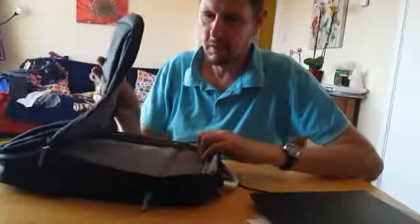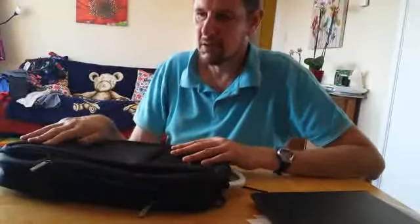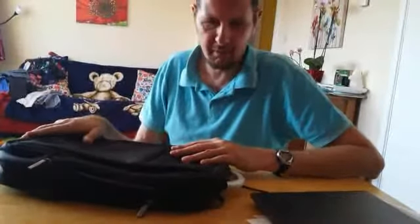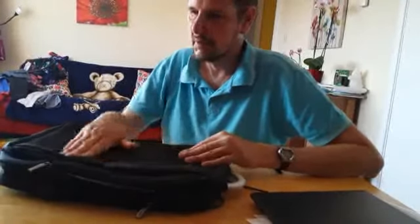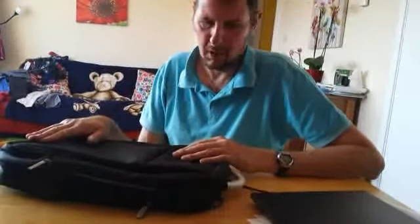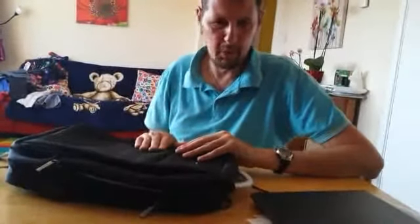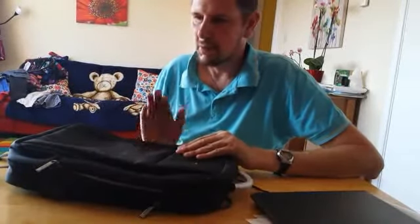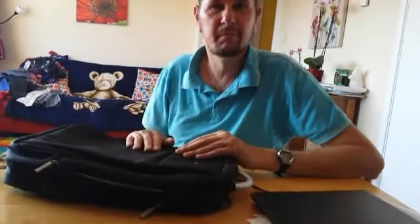Would I recommend it to somebody who wished to purchase this off Amazon? Yes, I would. I'm going to do a bit more testing on it, take it out and about on a few travels, and put it through its paces. But I've got no concern about it — it all seems very, very well made. I hope you enjoy this review and I look forward to seeing you again. Bye for now.